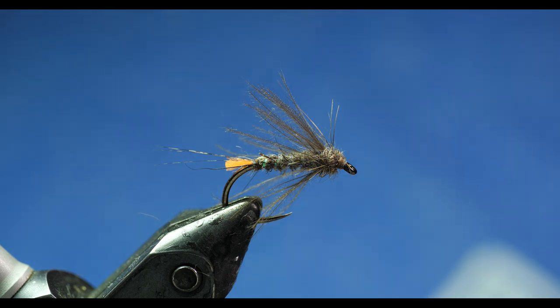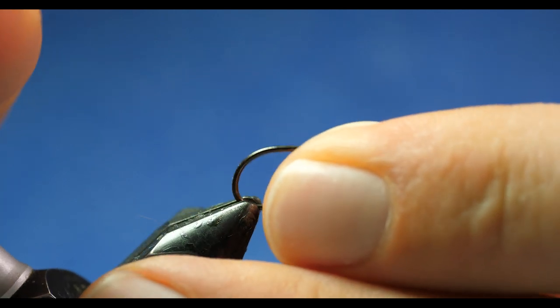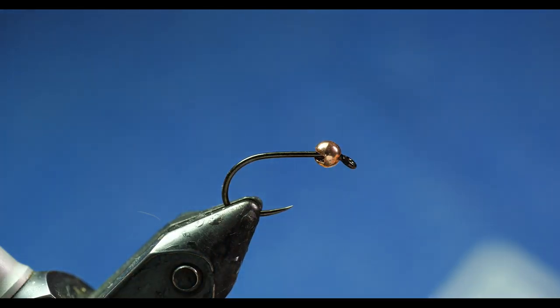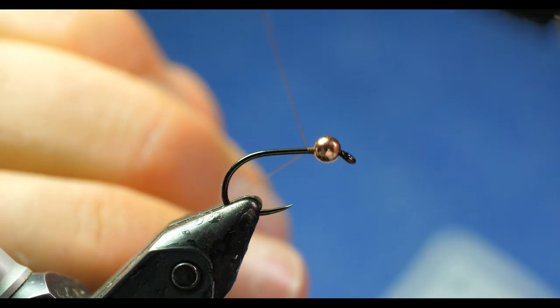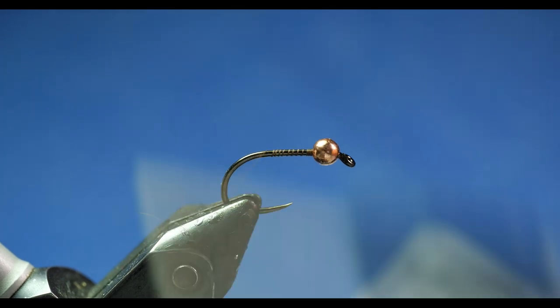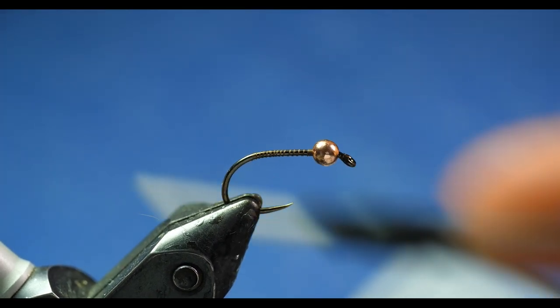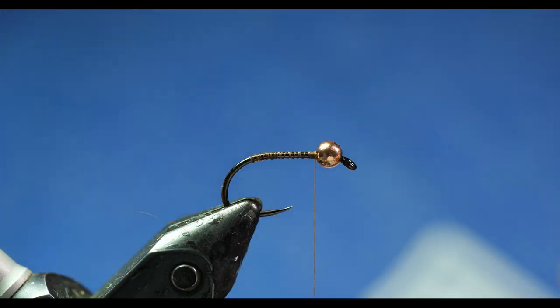Let's get started. In the vise right now you can see I have the lake version, and really all I change to make a river version is I add a bead. I have a slotted barbless hook here — you could do the river version on a jig as well if you want. I don't do the lake versions on a jig because I want them to retrieve and strip correctly, but the river version can be done with or without. The cool part about putting it on a straight nymph hook with a bead is that you can literally cross over between rivers and lakes with this fly, especially with a floating line on a lake.